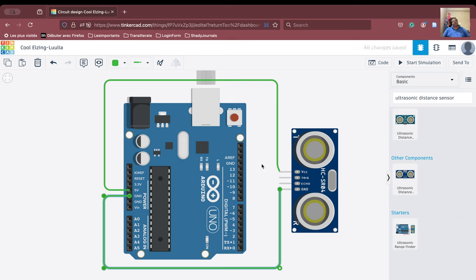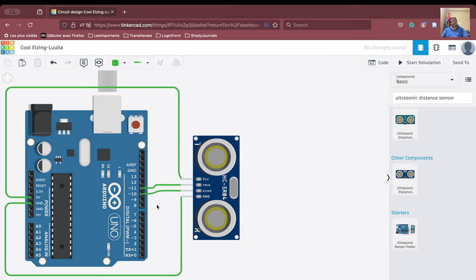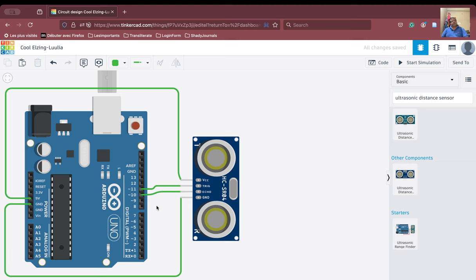The trigger can be connected to any of the digital pins. We will connect the trigger to pin number 11. Remember, the trigger is being connected to pin number 11 and the echo is being connected to pin number 10. We are making sure that pins 10 and 11 are where the trigger and echo are connected.